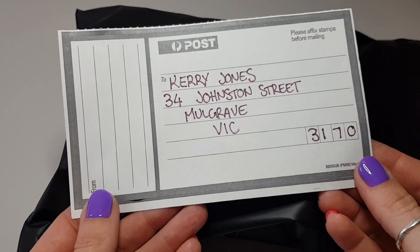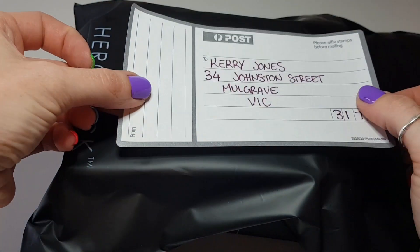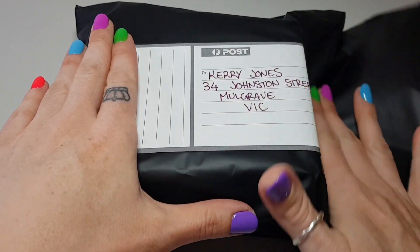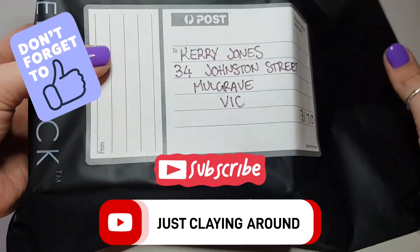The last step is to stick on the shipping label and it's ready to send. Thanks so much for watching — if you have any questions about this video please leave them in the comments, and remember to like and subscribe if you'd like to see more of my channel. I'll see you next time.